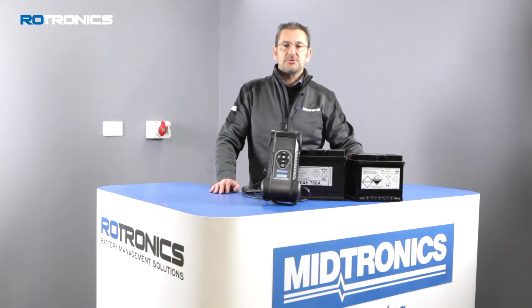Welcome to Rotronics Battery Management Solutions. My name is Ken Clarke and today I'm going to take you through the process of how to use the CPX900 Battery System Analyzer.